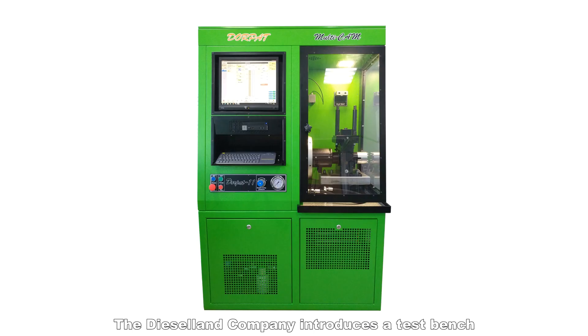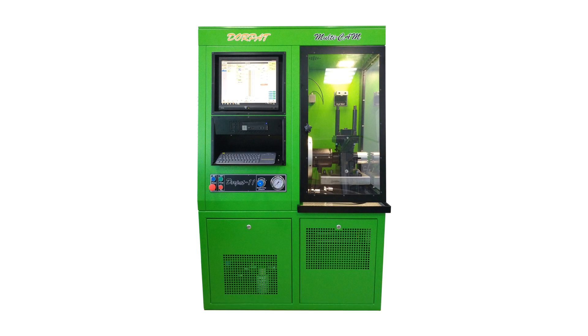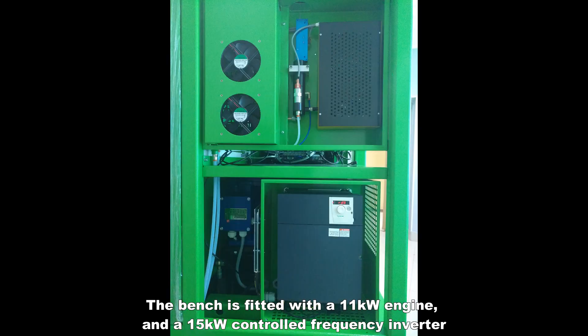The Diesel Land Company introduces a test bench for testing unit injectors UIS and pump sections PLD by different manufacturers. The bench is fitted with an 11 kW engine and a 15 kW controlled frequency inverter.